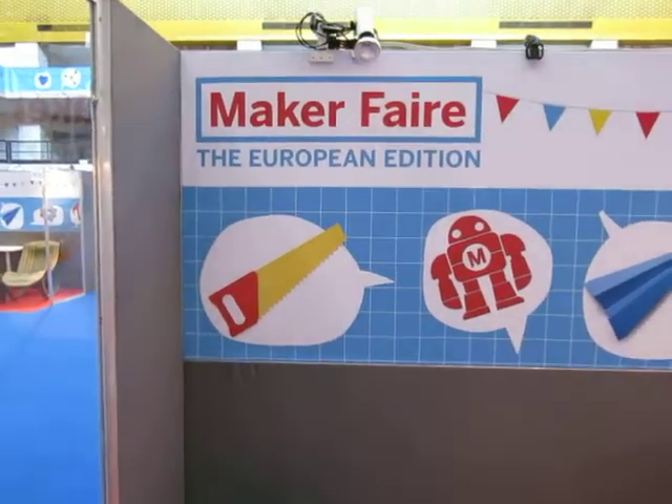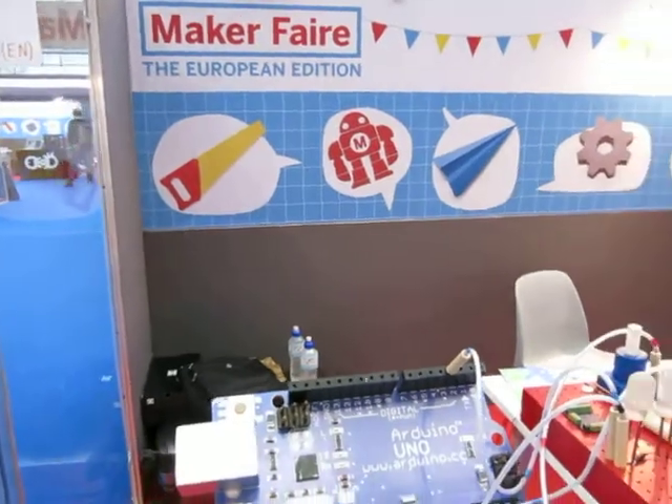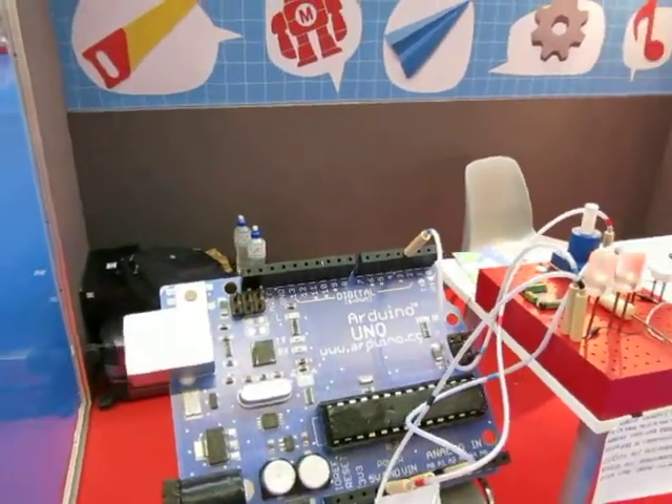Hi, this is Robert. I just finished setting up for day four of Maker Faire Rome, the European Edition, and I want to show you some of the projects that I brought.